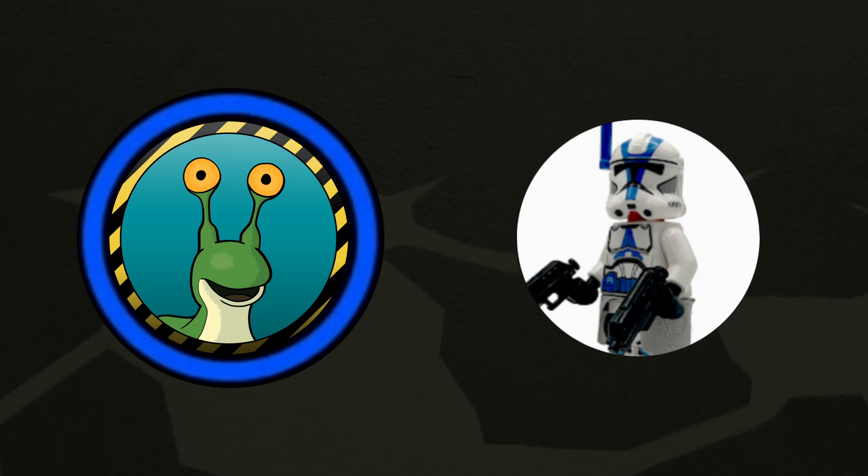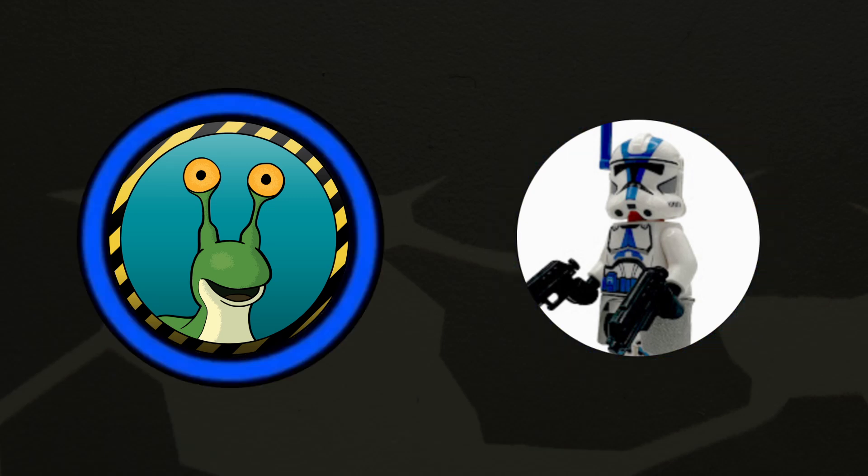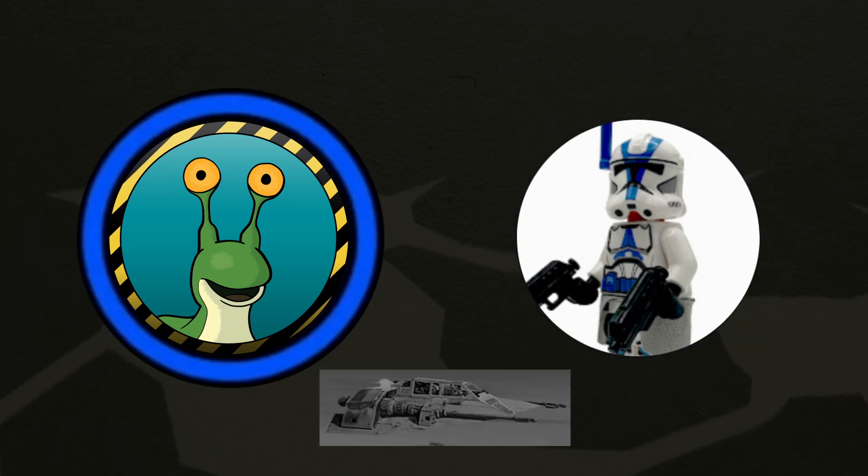I'm looking for split-second, one-word answers, so I'm just gonna name the vehicle and I want you to give me the color of the vehicle. It doesn't have to adhere to a LEGO color, just what color in your mind is that vehicle? All right, here we go. Star Destroyer. Gray. Naboo Starfighter. Yellow. Snowspeeder. White.